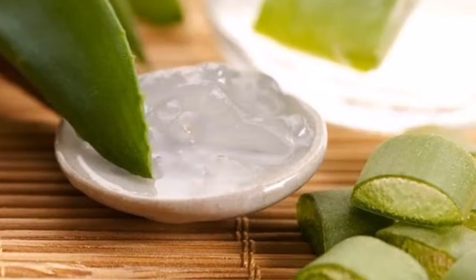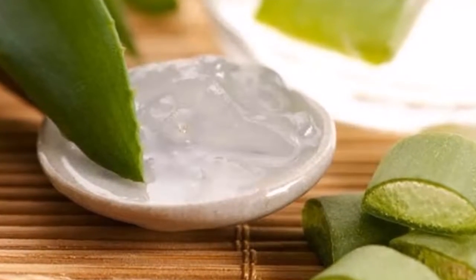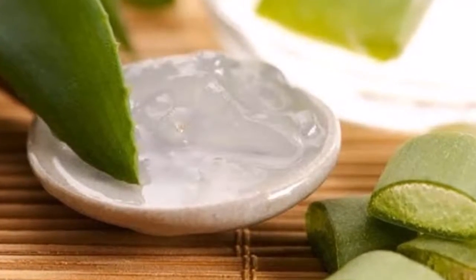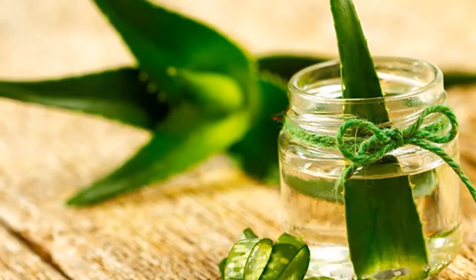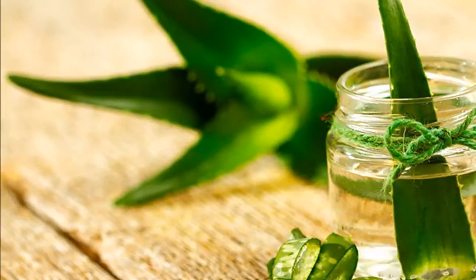Step six: using a spoon, shave and remove the juice from the leaf. Make as much juice as you can so that nothing is wasted, and collect it by placing it in a bowl.